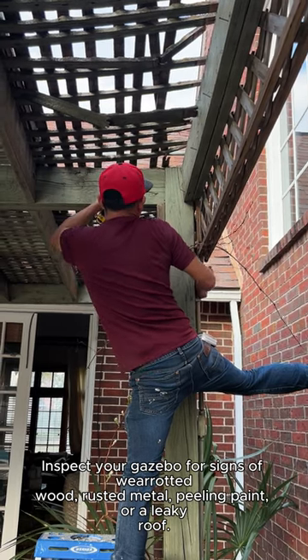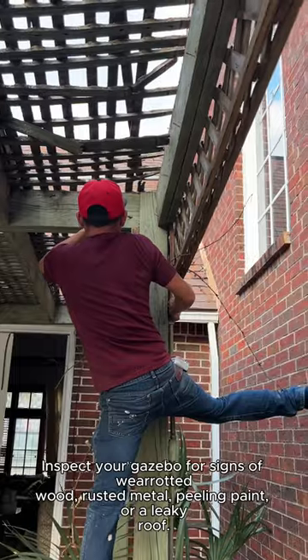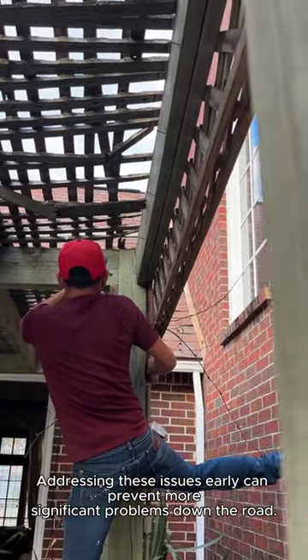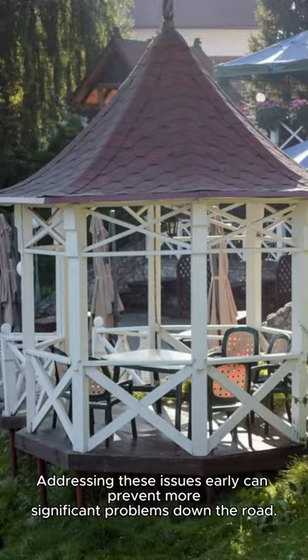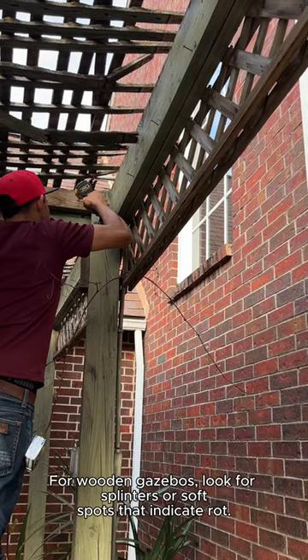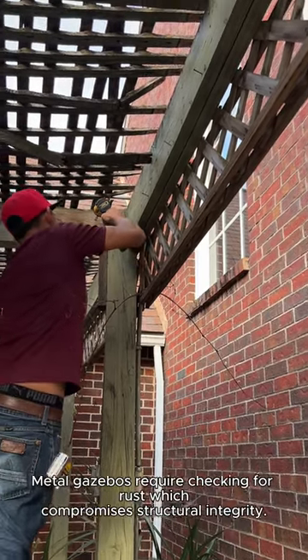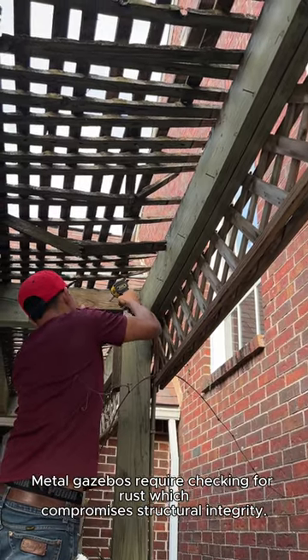Inspect your gazebo for signs of wear: aged wood, rusted metal, peeling paint, or a leaky roof. Addressing these issues early can prevent more significant problems down the road. For wooden gazebos, look for splinters or soft spots that indicate rot. Metal gazebos require checking for rust, which compromises structural integrity.